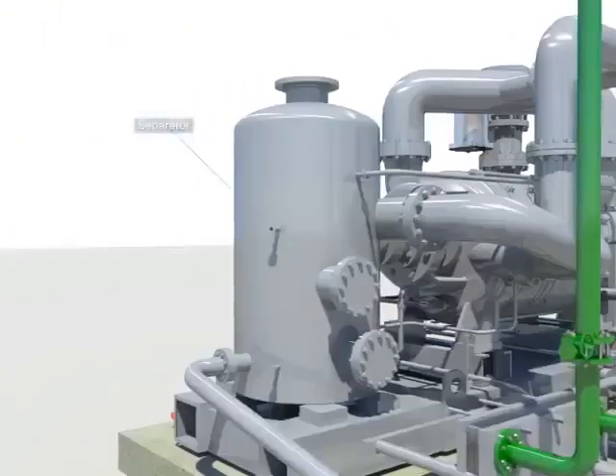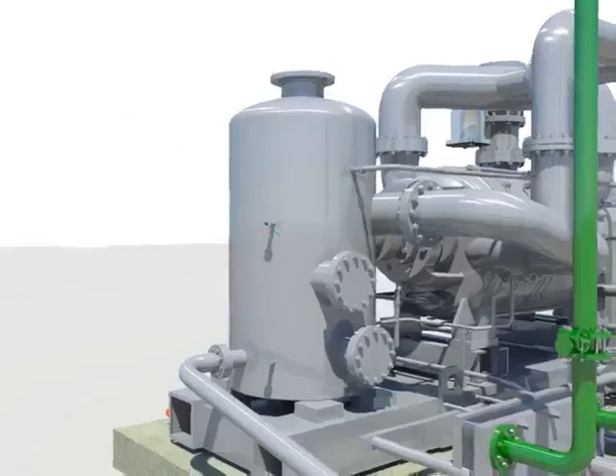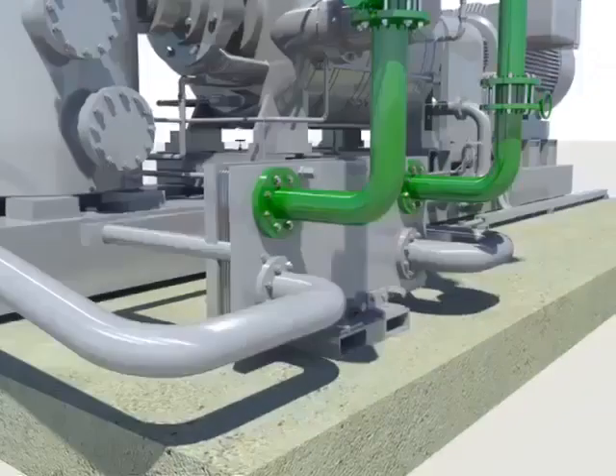The condenser vacuum pump system consists of the separator, seal water cooler, vacuum pump, and motor.